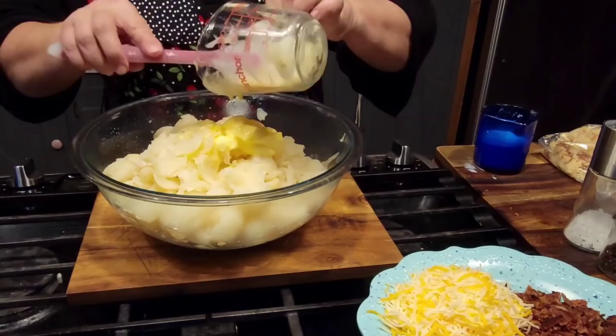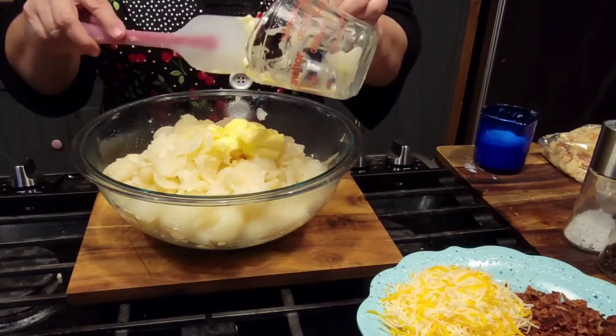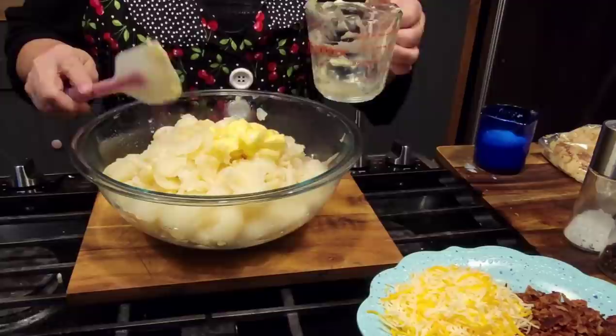I've got a daughter-in-law that does a prime rib usually on Christmas Eve and she does a wonderful job. She's made twice baked potatoes before with prime rib and it is so good. I'm going to put a little bit of salt and pepper in.